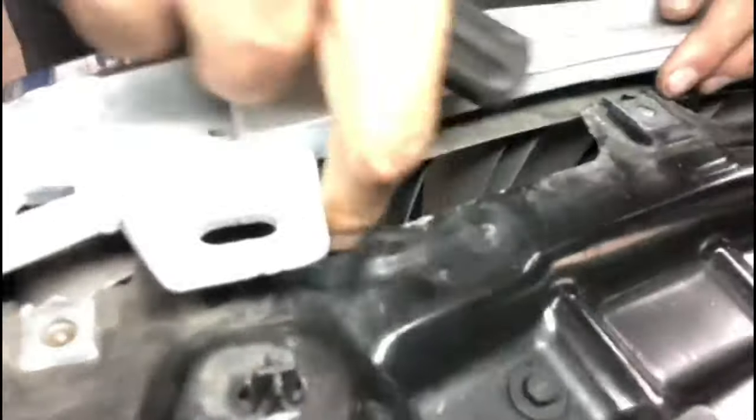You've got a clip right there which you need to push, and then pull the grille out a little bit. Then you've got some on the inside as well — just follow it around. There'll be about four or five clips, one on this side and one on the other side.